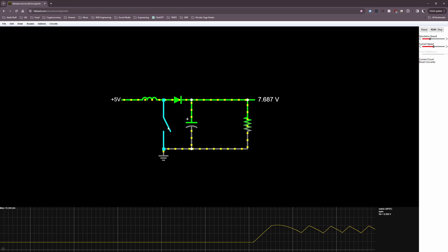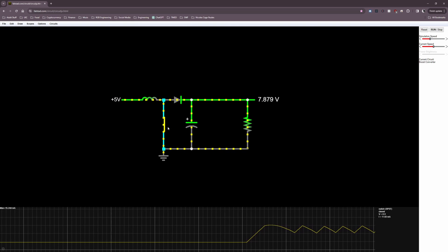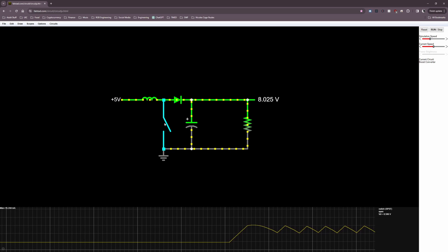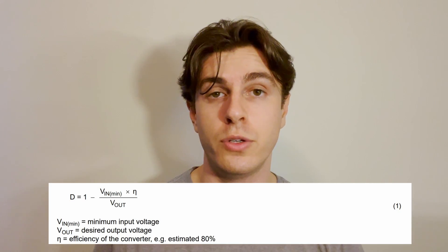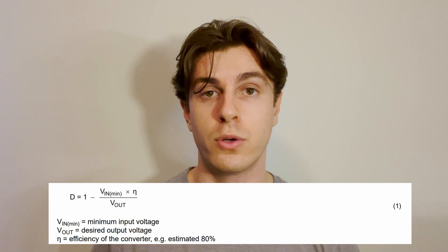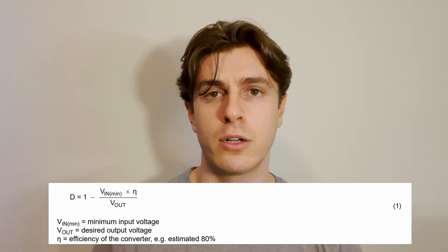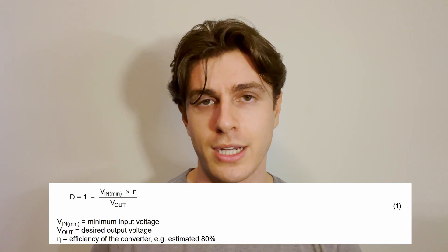Steady state is the repeated cycle of turning the MOSFET on and off to control the average current through the inductor and thus the average current through the load, which is proportional to the voltage drop across the load. An important aspect of steady state is the duty cycle — how long the MOSFET stays on. There is an equation to determine the required duty cycle for the boost converter, which we'll cover in later videos as it's critical to the design.